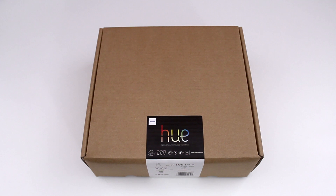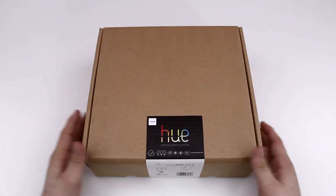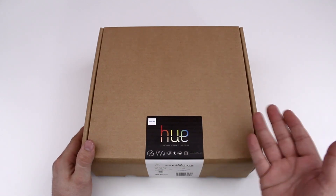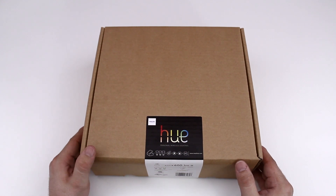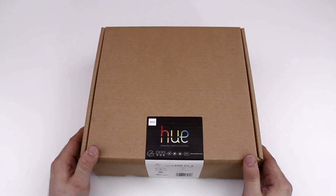Hey, what's up everybody, this is Dom and today we are checking out the Philips Hue wireless lighting system. This is the Amazon.com version — they just started selling it on there, so I went ahead and picked it up so I could show you guys what you get with this starter kit. You can control these light bulbs right from your iOS device, which is pretty cool. If you want to see a demonstration video, be sure to leave me a thumbs up.